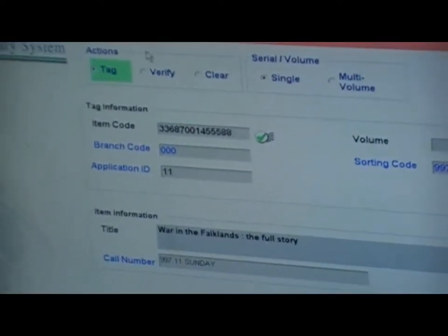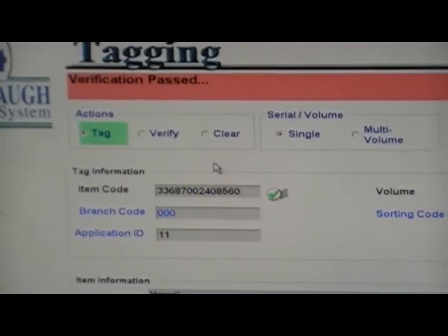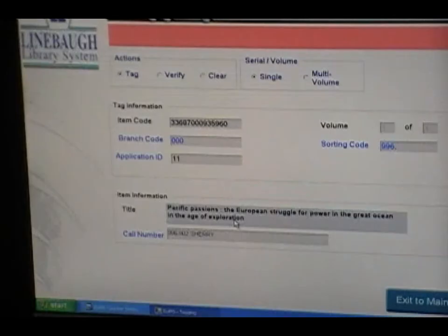If items have been tagged successfully, the word tag will be highlighted in green, and a green check mark will appear. Then, at the bottom of the screen, the words armed will appear to verify once again that the item has been tagged and armed.